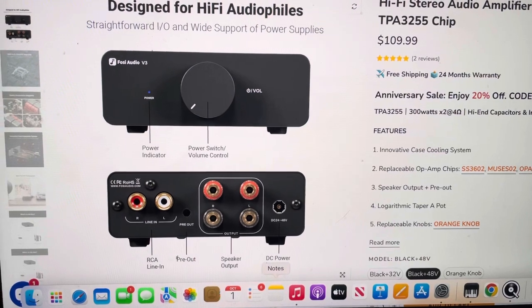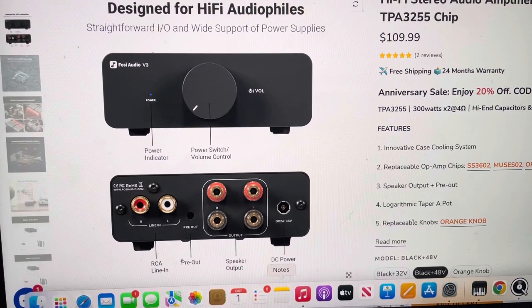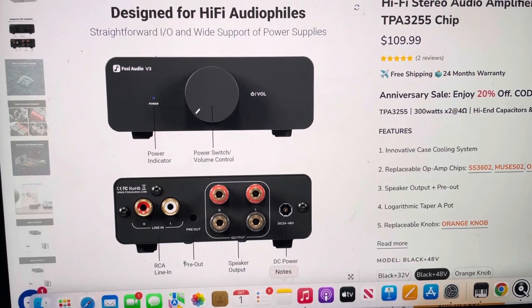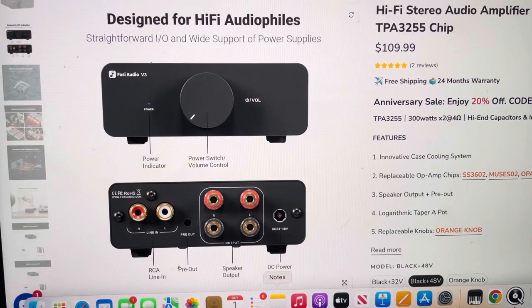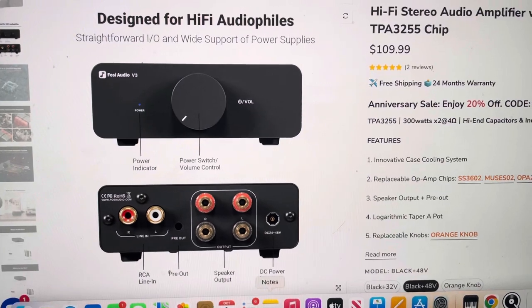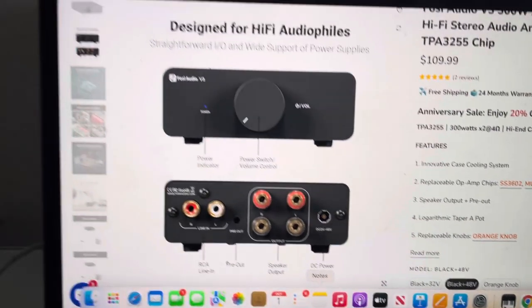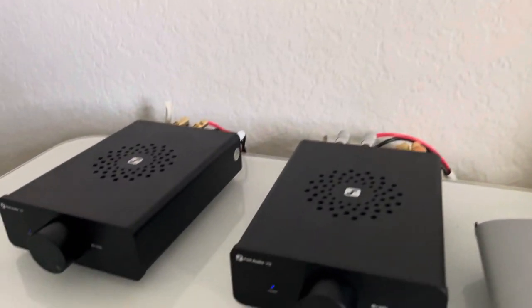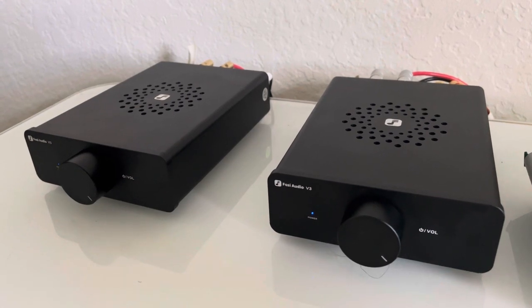The coupon code 'FAAS20' gives you an additional 20% off, so you're looking at about $88 for the 48-volt power supply and the amplifier. $88 is better than $160 — that's good math in my book. It ships directly from China and is supposed to take about 10 to 15 days, but I found it actually took about four days.